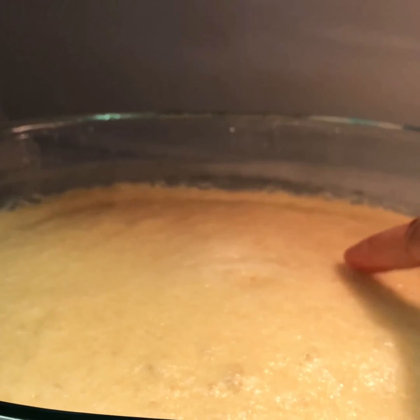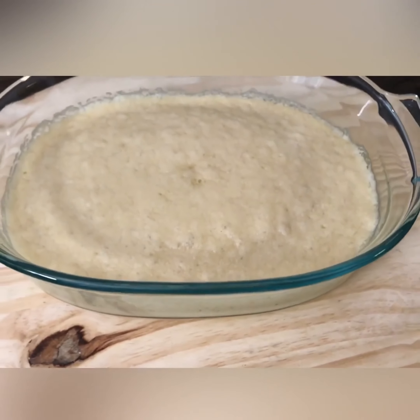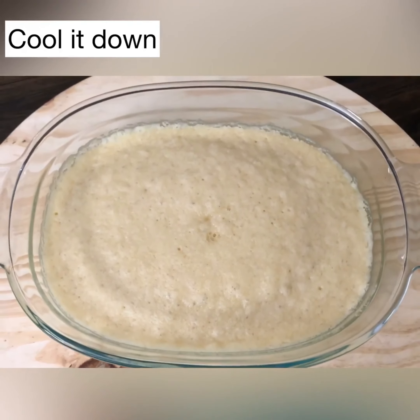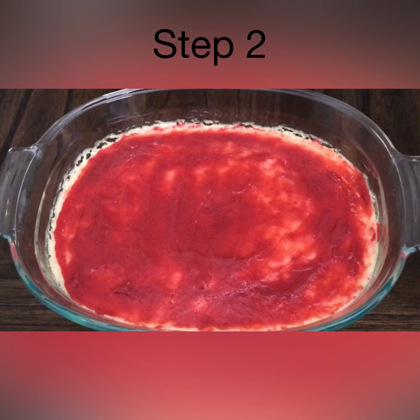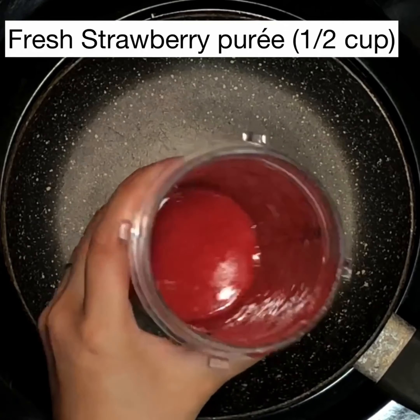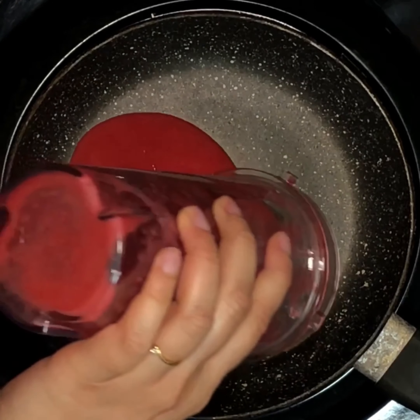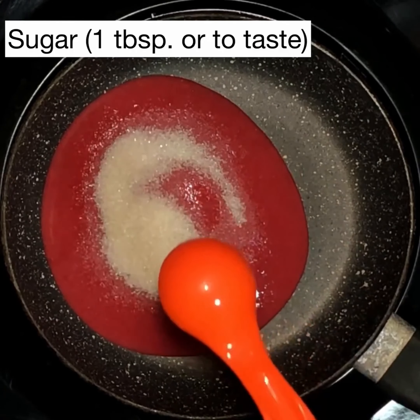After two and a half minutes, you still see that dent in the middle of the cake. After four and a half minutes, a small dent. And after five minutes, all done. It's not wet anymore, it's flat, and this cake is so soft and spongy. See all these air bubbles on the side? That means it's a very airy spongy cake. Let the cake cool down and let's go to step two: making strawberry jam.